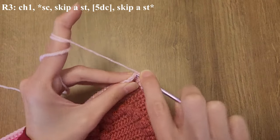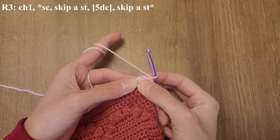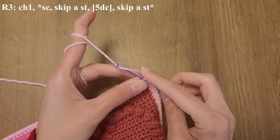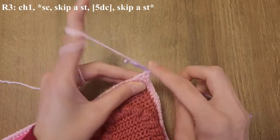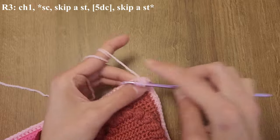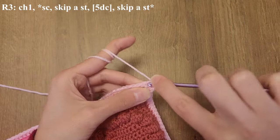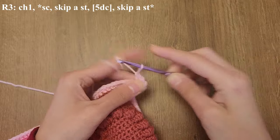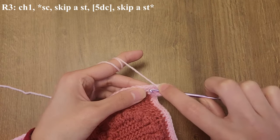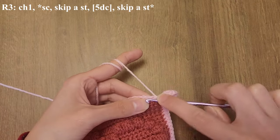For the final border round, you're going to do a single crochet into the first stitch, then skip a stitch, and in the one after you're going to be doing five double crochets in one stitch. Once you're done with the double crochet cluster, skip a stitch, then repeat the whole pattern of one single crochet, skip a stitch, five double crochet cluster, skip a stitch — all around to make the border.